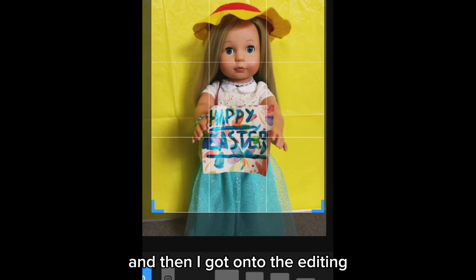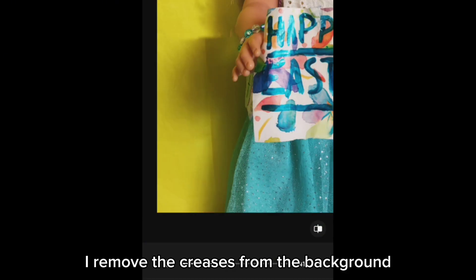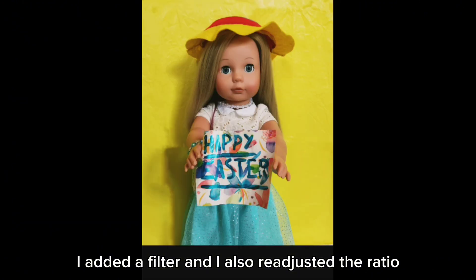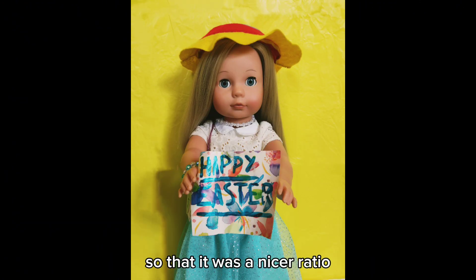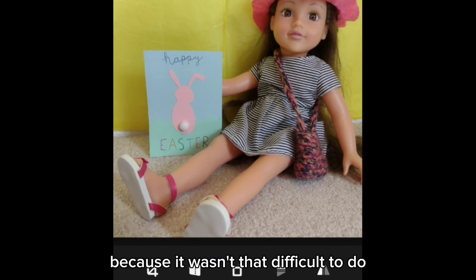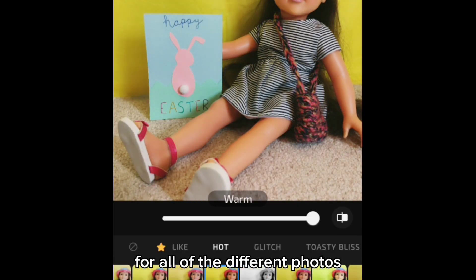Then I got onto the editing. I did basically the same thing for all of the photos — I removed the creases from the background, I added a filter, and I also readjusted the ratio so that it was a nicer ratio. This didn't take too long because it wasn't that difficult, but I decided to speed this up ten times so that you don't need to watch me do the same thing for all of the different photos.